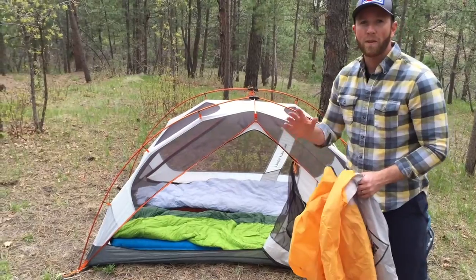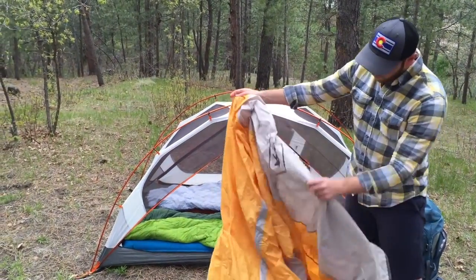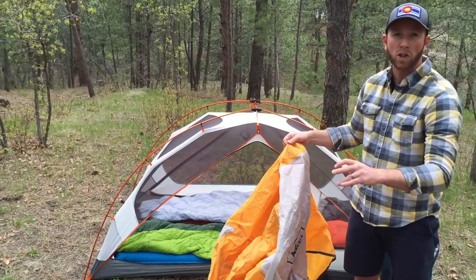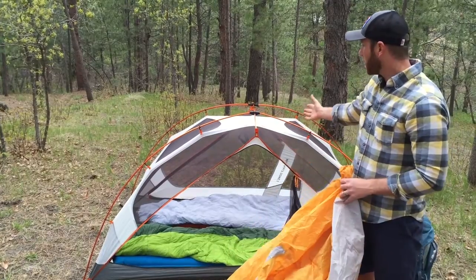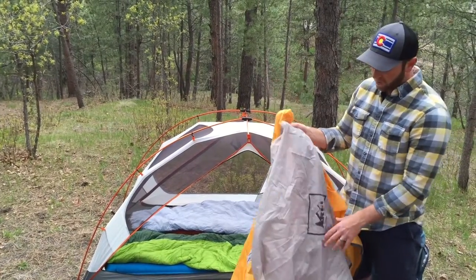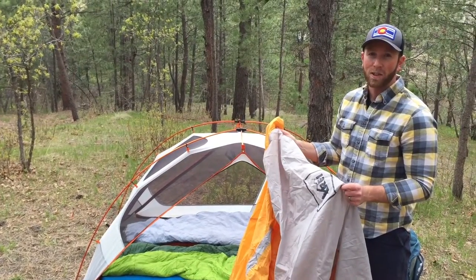One more piece of gear — you obviously need to make sure your tent has a really good rain fly. This one fits over our tent really well and actually provides a nice vestibule where you can put your pack and your shoes. Tonight we're actually going to leave our tent open since it's a beautiful evening and we want to be able to look at the stars, but just in case it rains, you want to have one of these to keep you and your gear nice and dry.